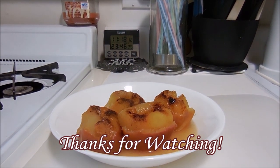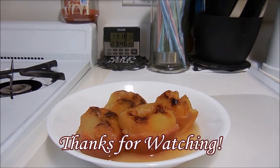If you like what you saw, give it a thumbs up, hit that notification bell so you don't miss any more of my recipes, subscribe, and happy creating everyone!